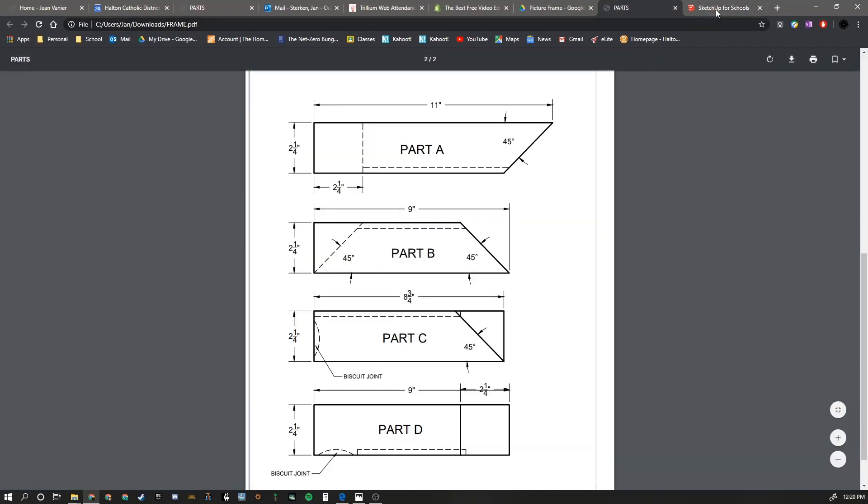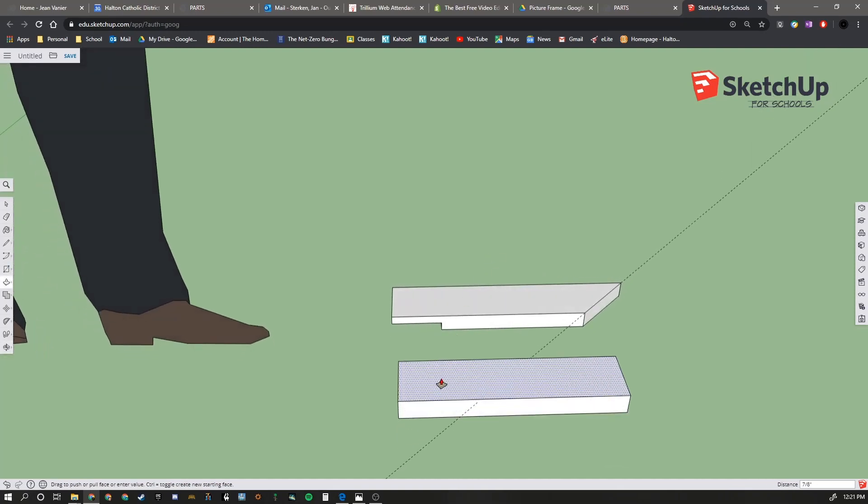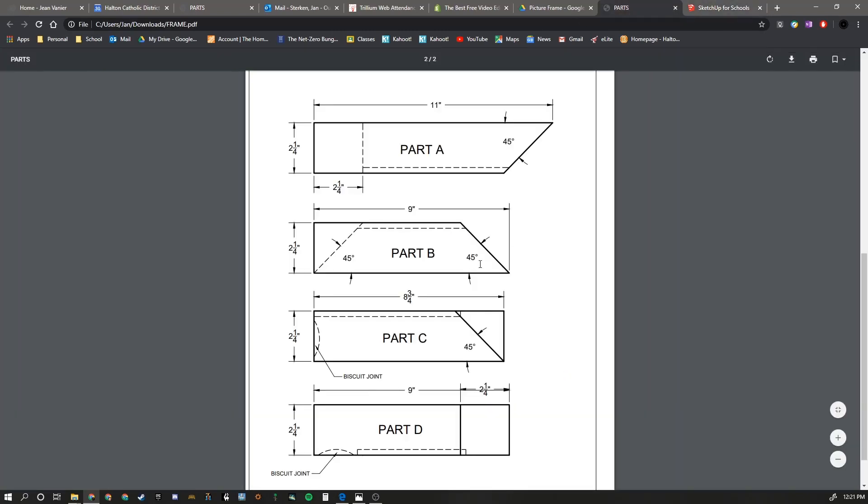Part B is 9 by 2¼ inches. Again, we're going to use our rectangle tool, pull it to the top right, and type 9 inches, comma, 2¼ inches, and hit Enter. We're going to push-pull that up - I double-clicked by accident again, so we'll undo and just pull up, then type in ¾ of an inch. We can erase the old miter construction line, and use our protractor to do another miter on this end. Remember, this is the mating part to Part A - A and B touch at the miter line, so they're both 45s.